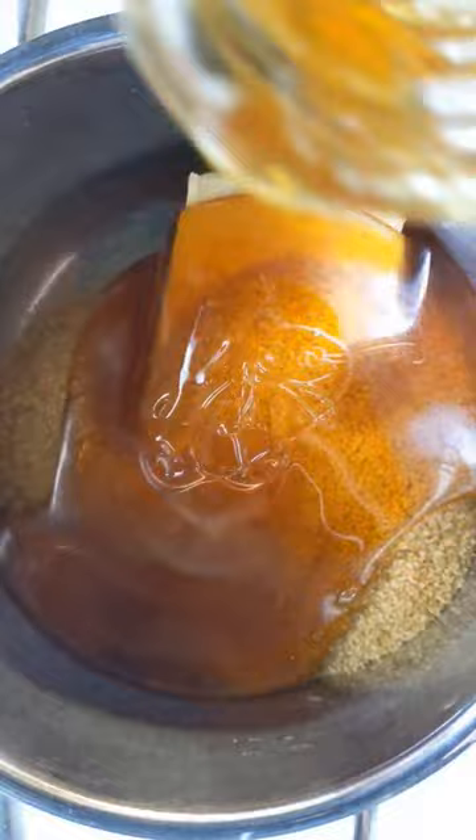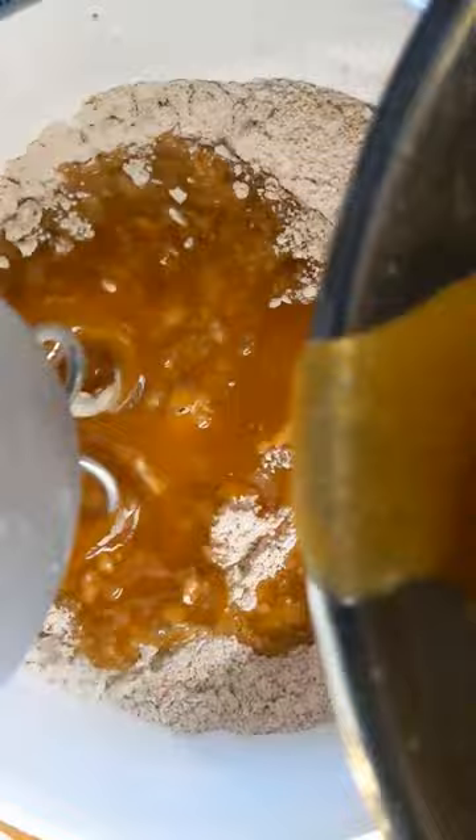We start as with any other gingerbread house, mixing ingredients, making dough, rolling and cutting out the pieces.